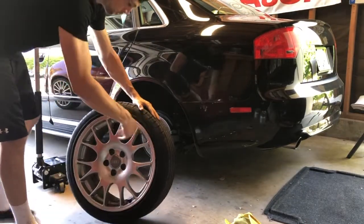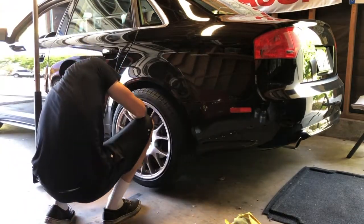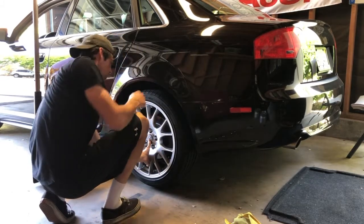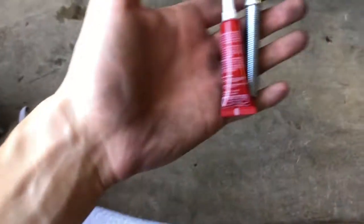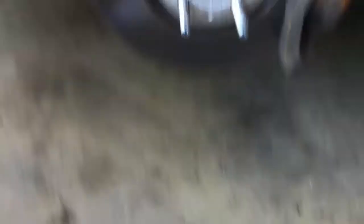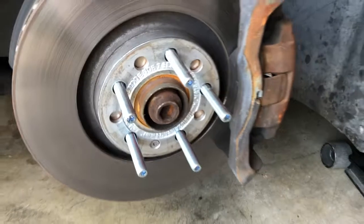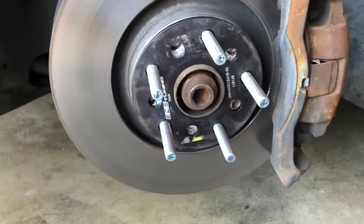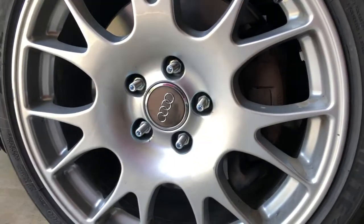These BBS RS wheels are 5 by 114 — perfectly fit. I have my stock Audi wheels here which are a perfect fit as well. At the front it's the same process with the red Loctite — putting about two drops on the threads, doing about hand tight to the hub. Front lug bolts in, go ahead and slap the spacer on and slap the wheel on, then torque them down.